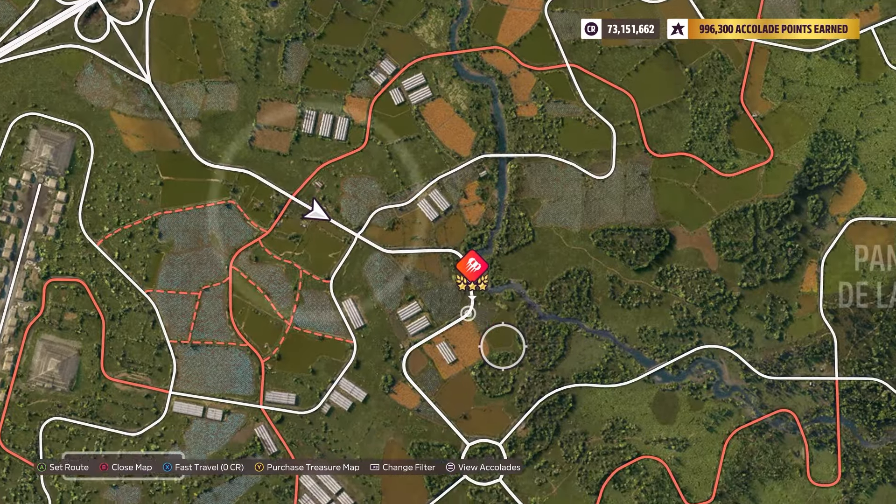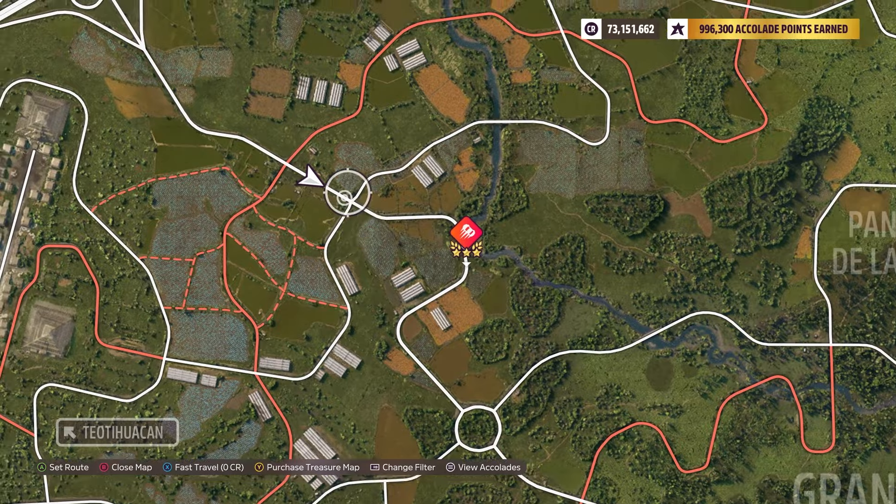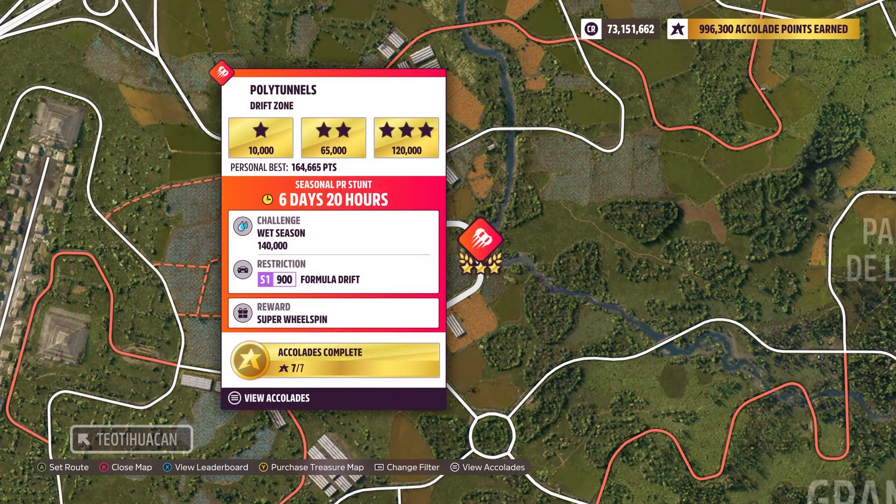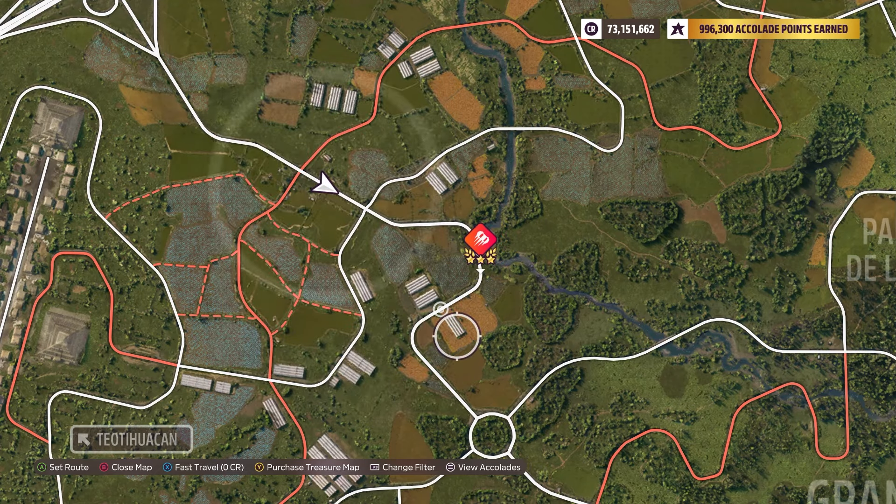For the Drift Zone, I believe you can do this from either side. It's relatively flat in the direction you're going from — you got some decent curves. What is it, 140? Shouldn't be too bad, I guess.